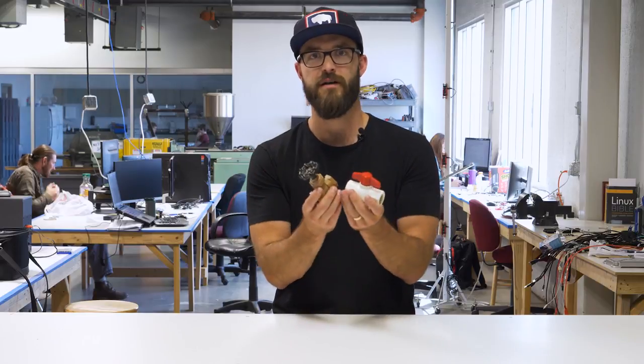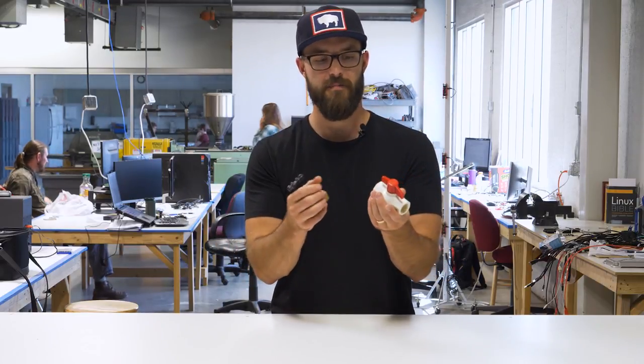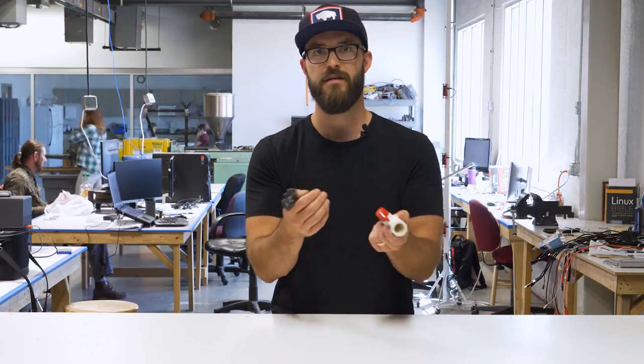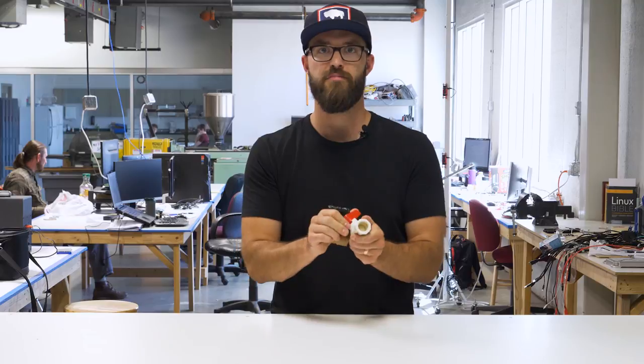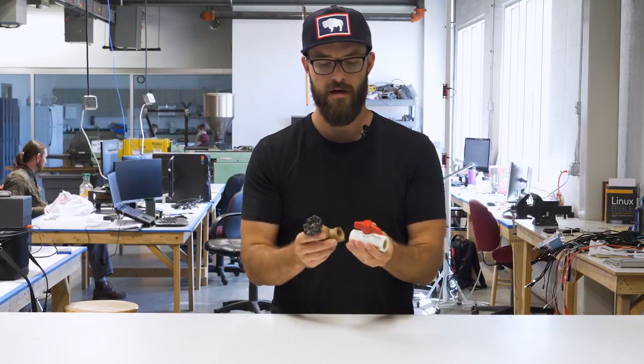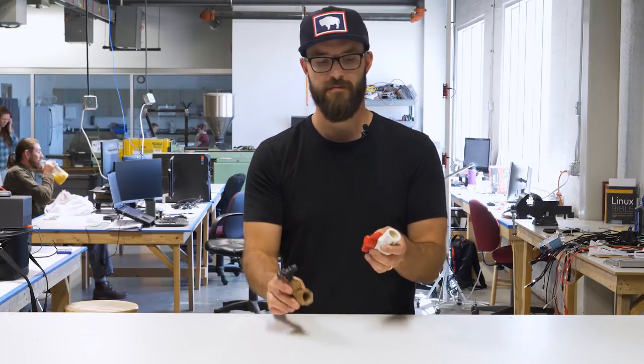Each of these types of valves will come in a variety of different materials. You'll see them in plastic, PVC, CPVC, as well as galvanized steel, brass, and a lot of other materials. But we're mostly using plastic — PVC for the most part.